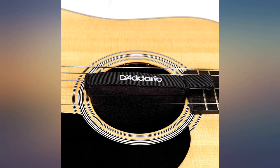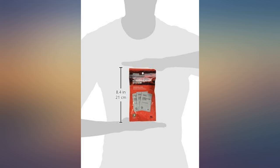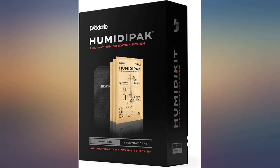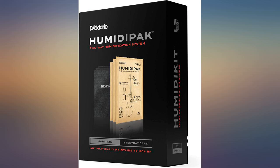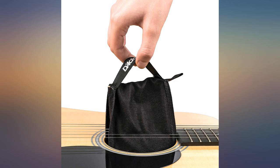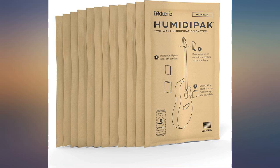I purchased these refills for two Humiditracks with Bluetooth hygrometers. Either these don't work as well as advertised or the accuracy of the hygrometers is bad. I now have six of these in each of two cases and haven't gotten higher than 41% humidity in either. Outside the cases it is around 30%, so it is better than outside, but never in two months have the packets driven the humidity above 45% as claimed. It adds humidity fine but does not bring it down from 64% — simply no change. I put the case in the sun, let it get hot, then put the guitar in the case back in the house.